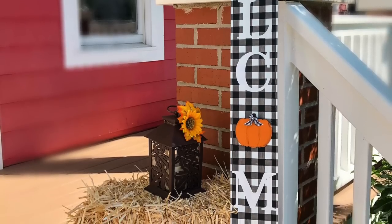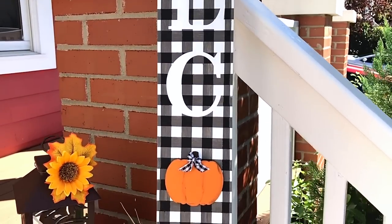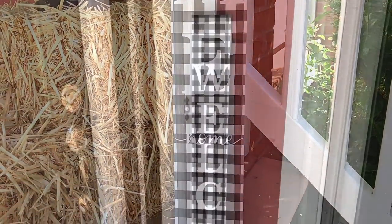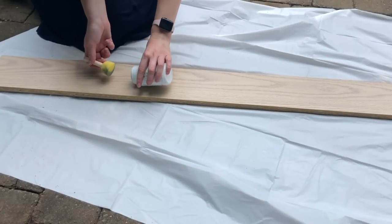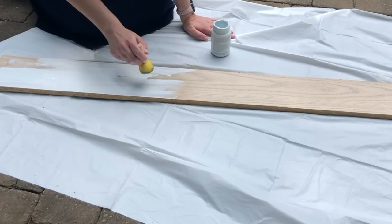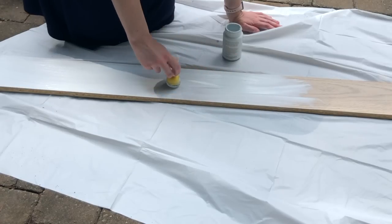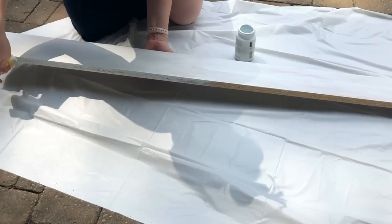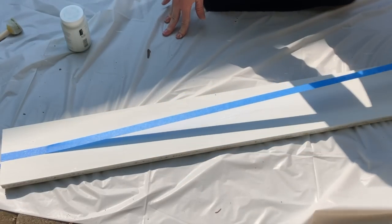These next few DIYs are all going to be interchangeable ones — what's so great about them is they're not for only one season or holiday; they're something you can use over and over again throughout the entire year. First up is this welcome sign where the O is interchangeable. This long wood piece I actually got for free — it's a piece of a bed we were throwing away — and I thought it would make a really cute welcome sign for my porch. I'm going to be making mine in a black buffalo check or black gingham pattern; it was my first time doing a DIY buffalo check.